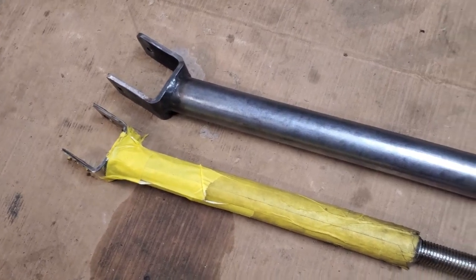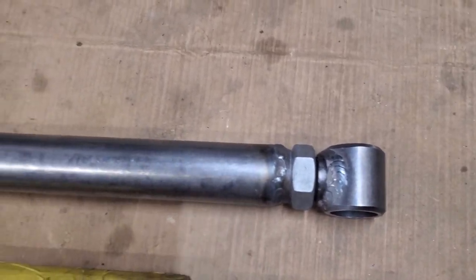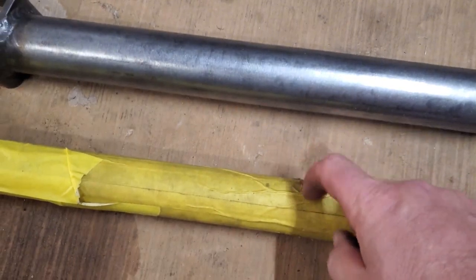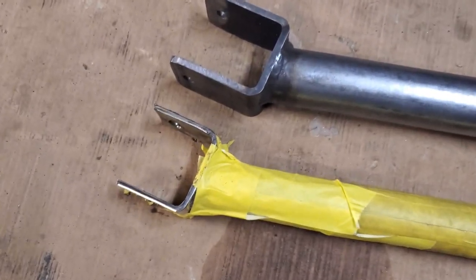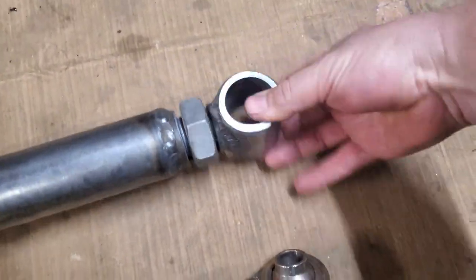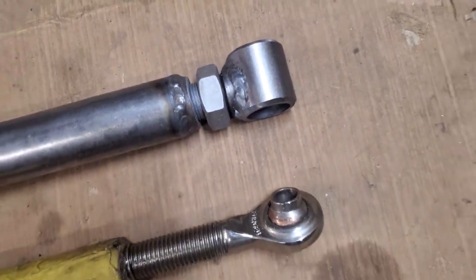So I'm going to get under here, start crawling around, and see where I can get it mounted up to make everything work properly. Here's just a little comparison — I really shouldn't have to say which is which. You can definitely tell it's a lot beefier, a lot stronger. Hopefully you can hear the thickness difference — the thickness on the ends there. Big difference on those threads versus those threads. Big difference.